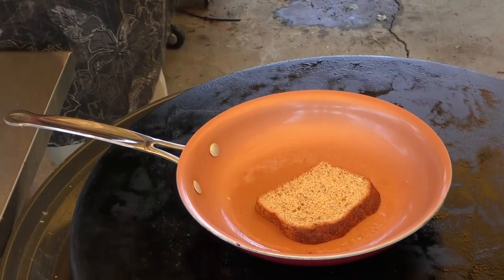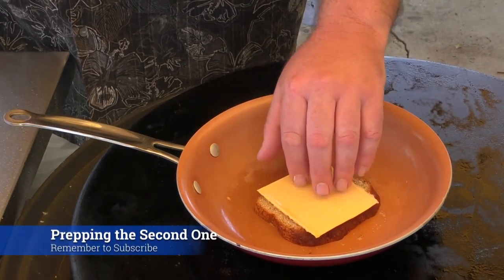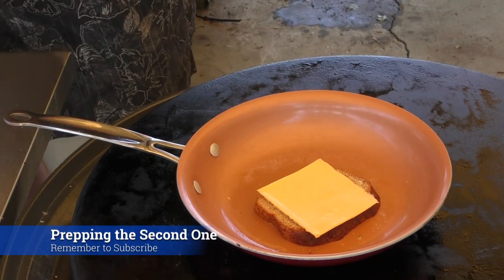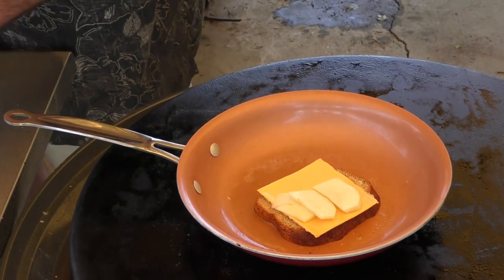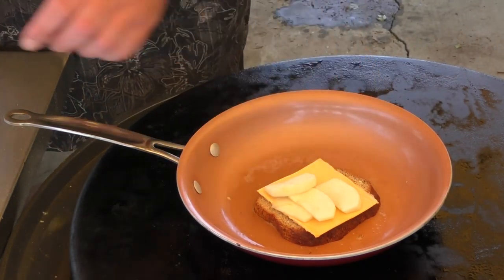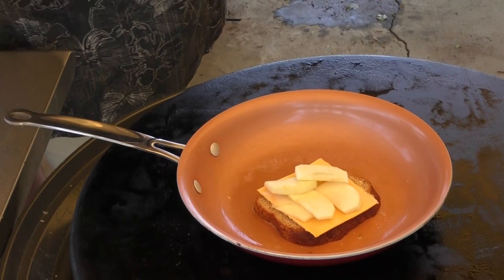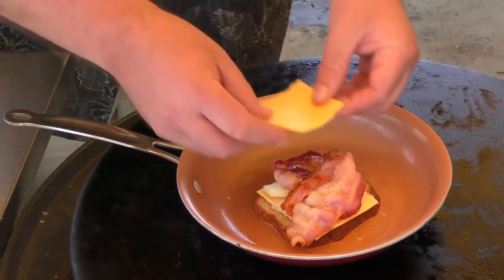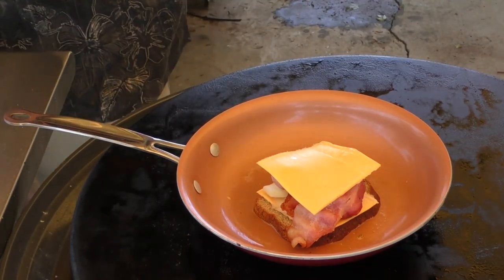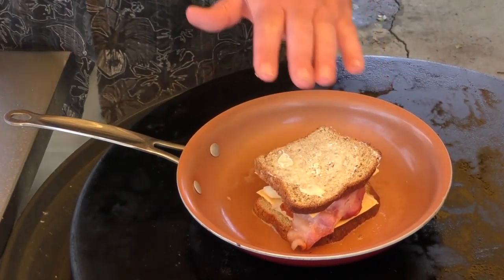I'm going to put the next one on but this time I'm going to use the other kind of cheese. Throw the apples on there. There we go — a couple pieces of bacon on there. Another piece of cheese. Look at that bad boy. And there we go, let's let this thing work its magic now.